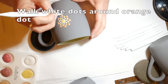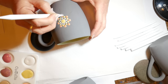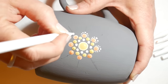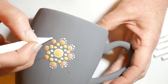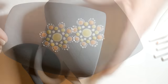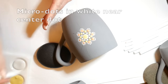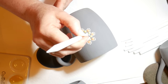Now I'm going to size one and I'm going to walk white dots around the orange dots. It's a little more difficult than dotting with acrylic paint because the surface you're dotting on is very rough and chalky — it's not a smooth surface, and the glaze doesn't want to come off your tool as easily as it does with acrylic paint.